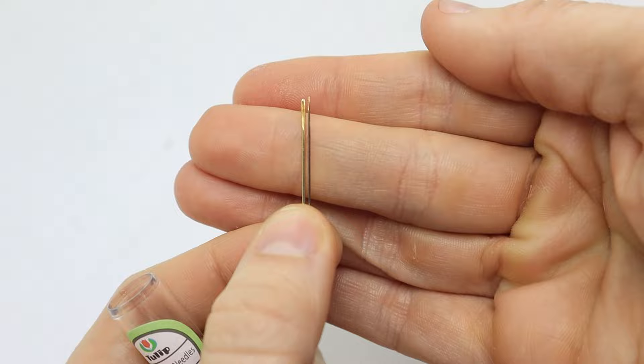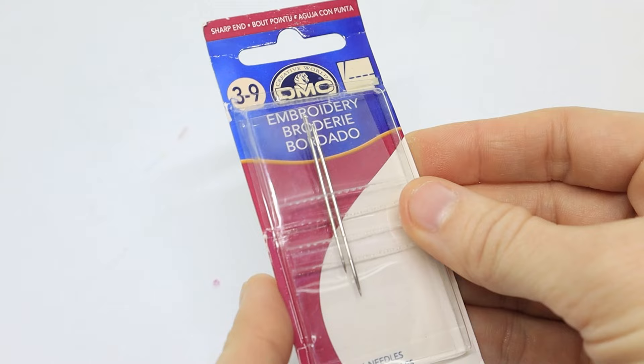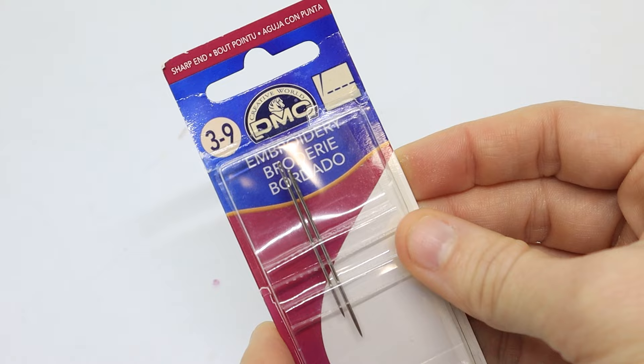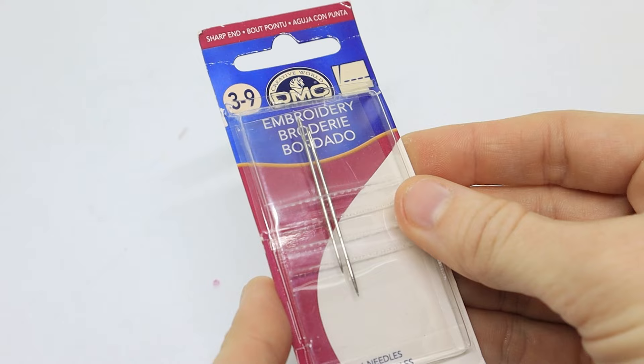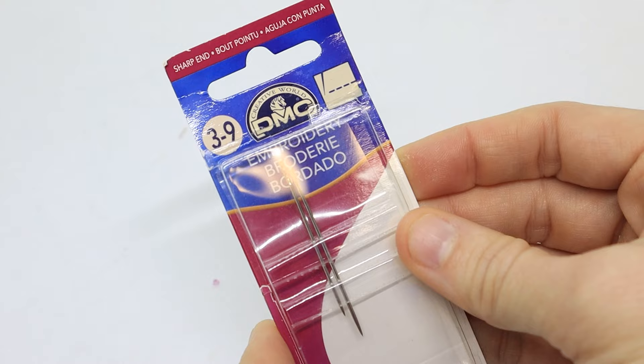I've never noticed any imperfections on Tulip needles, and I do think the attention to detail and quality is superior. Finally, I recommend DMC, which is probably one of the most commonly sold brands in craft stores. These needles last a pretty long time — I've used them for multiple projects and never noticed any rusting or bending. I would recommend looking at the eye of the needle to make sure there are no imperfections, as I have come across a few needles that had imperfections making it hard to thread. Just double check that before you buy them, but otherwise they are the cheapest choice and probably the easiest to find.